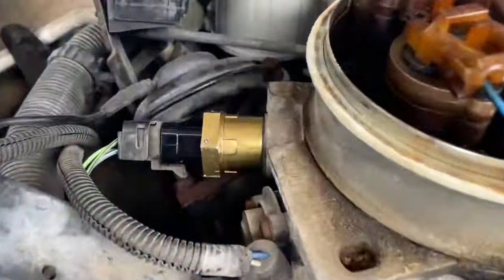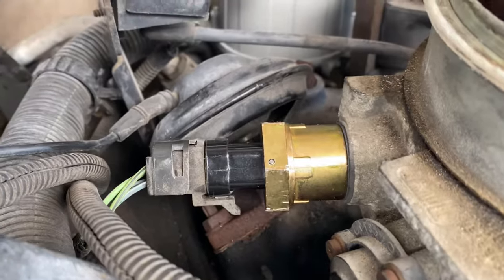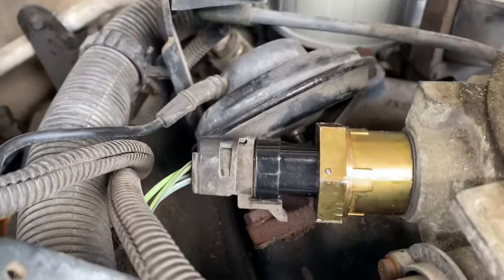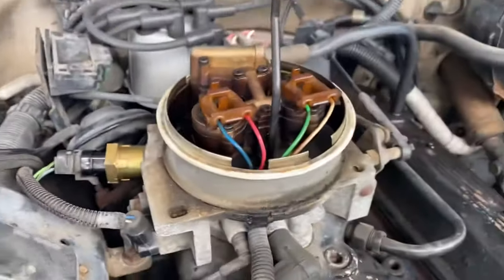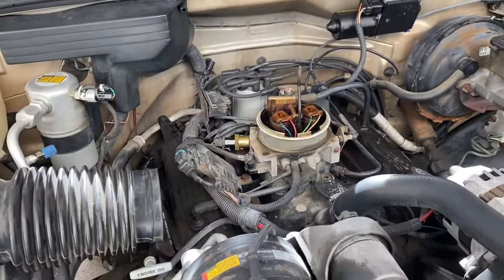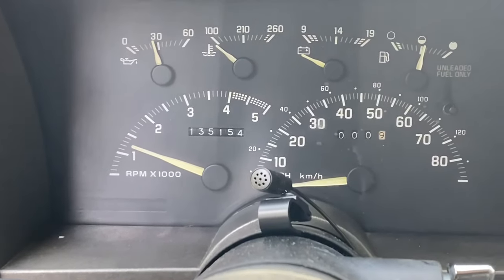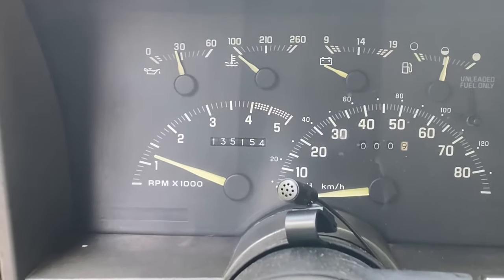Alright, we got the new one in there. I snugged it up just enough to where the gasket was tight against the throttle body — still really not that tight, really no pressure on it whatsoever. Got the clip plugged back in and everything is good to go. Go ahead and give her a start and see what our idle looks like after the replacement of the IAC valve.